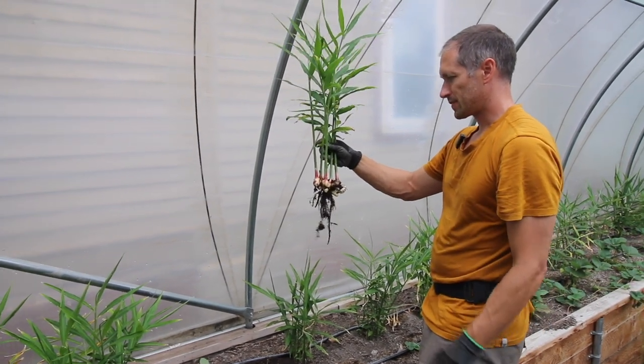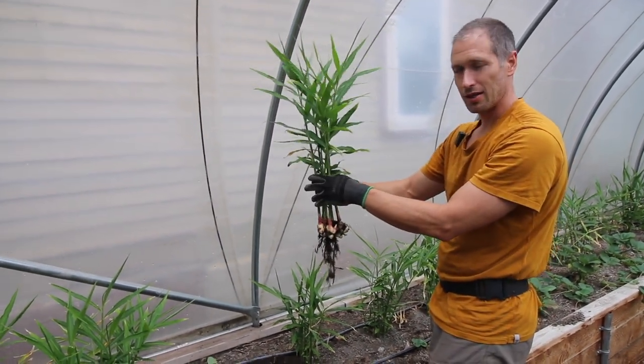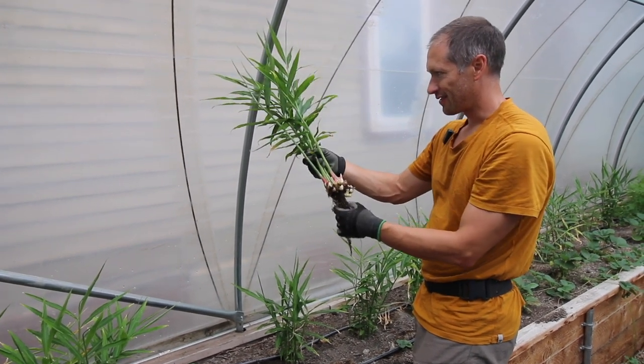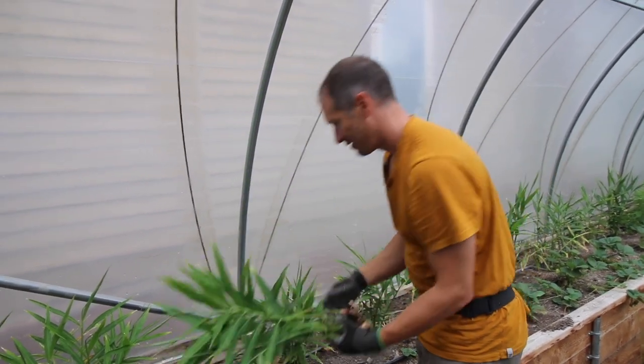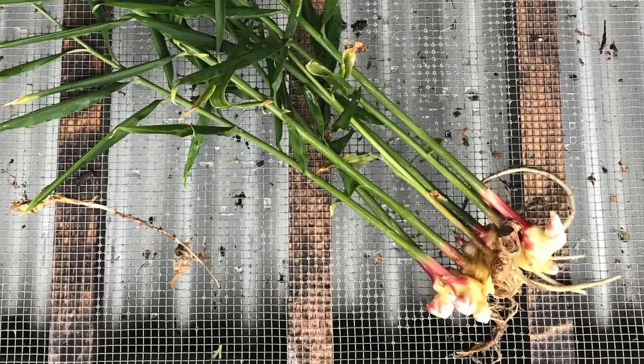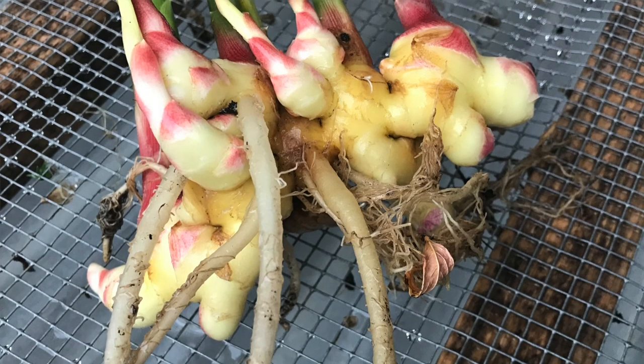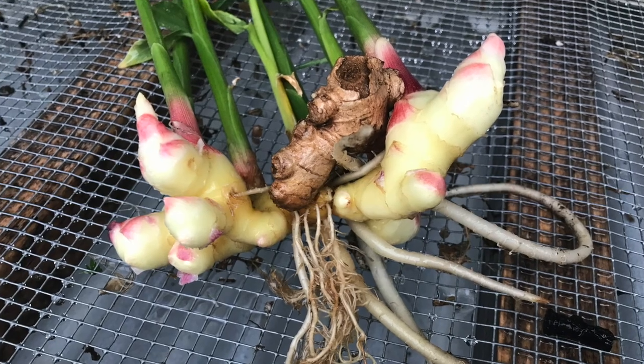I'm actually kind of satisfied with the amount of growth that's here compared to the original piece — it's about four times as much in volume or mass as the original piece. It smells so good. It's probably going to die if I put it back, so we should probably take this inside and enjoy it — stir-fry night. That could have been a lot more disappointing than it was, to be honest. Looks decent.